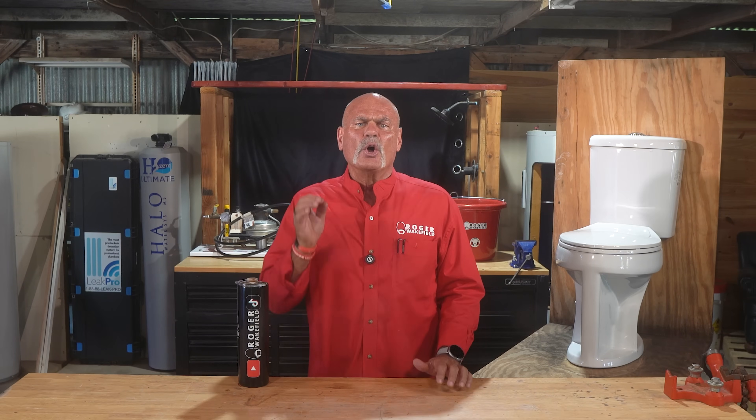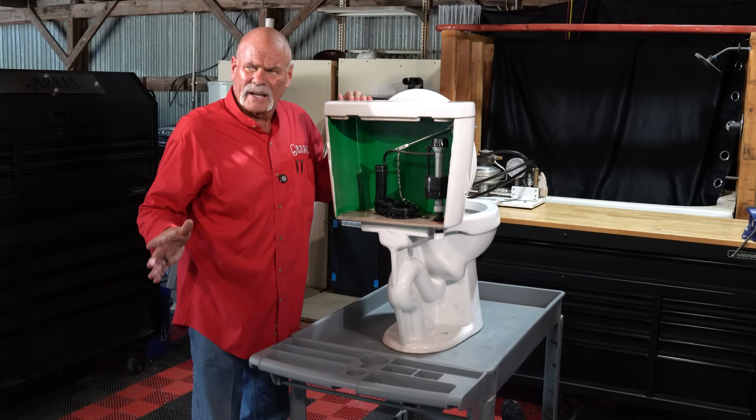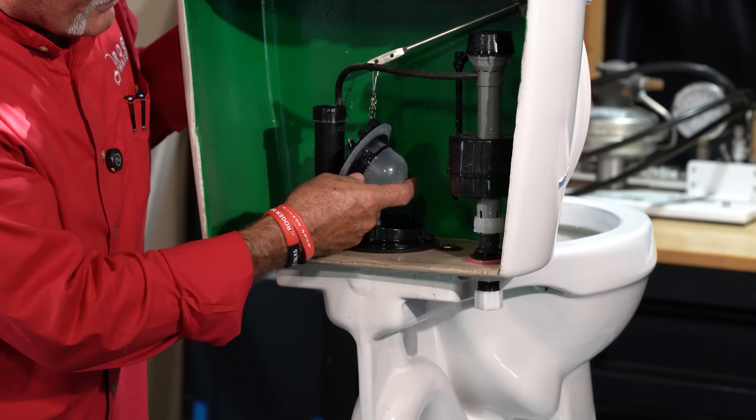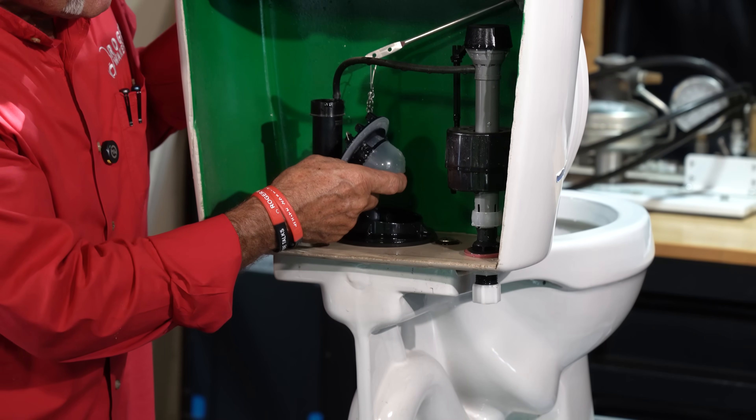For every homeowner who's ever wondered what's happening inside that porcelain throne right there, you're about to learn the hidden mechanical secret that makes it all work. Everything starts with the flush handle — the real hero. And here's the first secret.